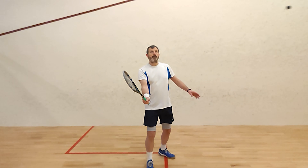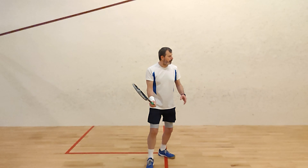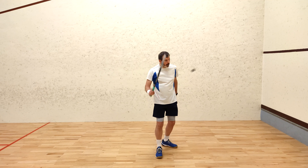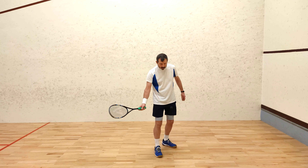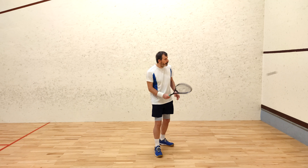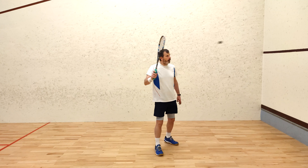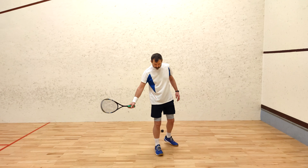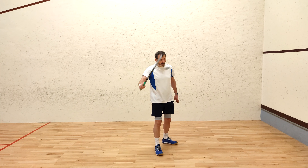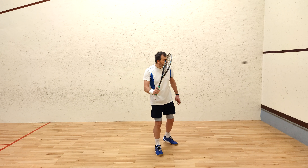Here is one drill that helps you learn and develop racket head control. Stand about two meters away from the front wall and hit the ball back to yourself, then make the ball bounce on the floor and catch it if you can. Your objective is to control the ball without adding more speed to the shot. You do this by angling the racket head and holding it still rather than trying to hit the ball. When that's easy, don't catch it anymore but keep hitting it.